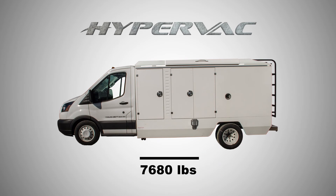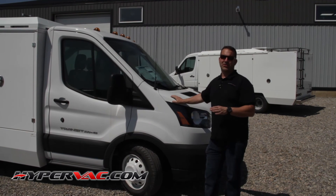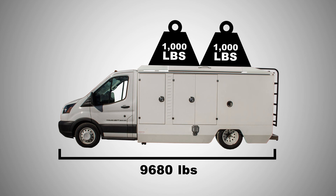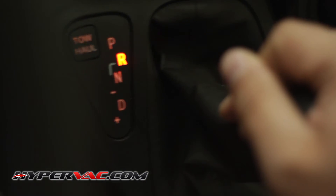One of the big pros of this style of truck is that this whole unit — a complete 12-foot box — weighs 7,680 pounds, and this chassis is rated for 9,950 pounds. So you're still a couple thousand pounds under its weight rating. One of the worst things you can do with a duct cleaning truck is build them so heavy that you're maxing out, because they're not designed to run at 100% of that weight rating all the time.